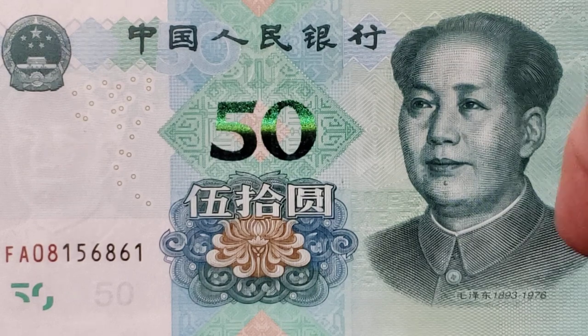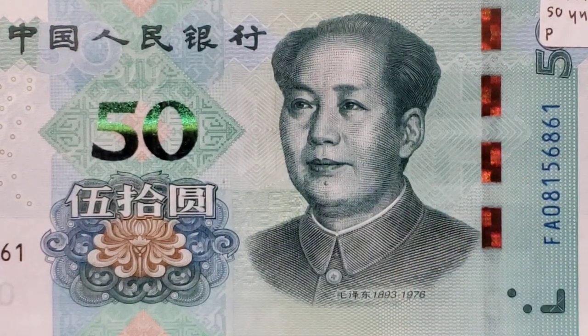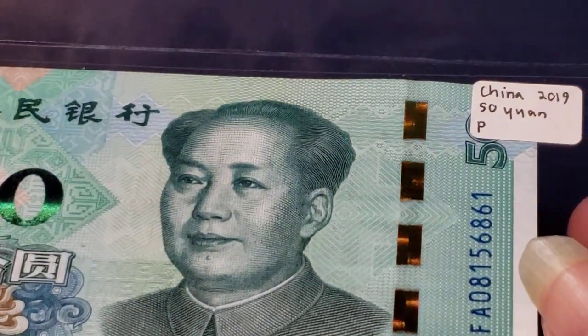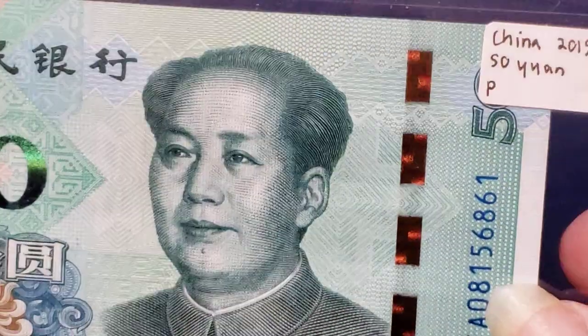There is also to the right a pink security thread that will shift to green, and there is a yuan symbol and a 50 that appear to the right. Let's see if we can get it to shift. I am not seeing the shift to green, but I am seeing the shift from pink to orange.